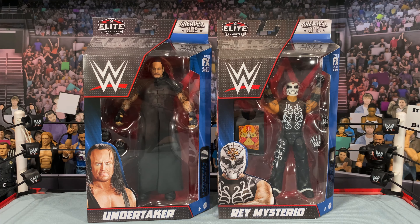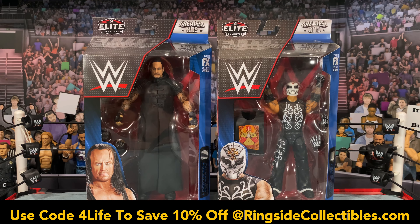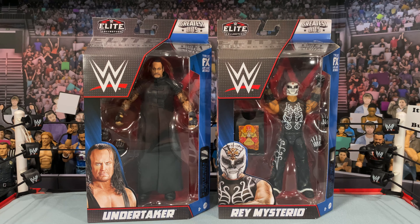What is going on, you guys? It's your boy Alex West Collects here bringing you another figure review. Today we're taking a look at the WWE Mattel Elite Series Greatest Hits collection, which is now shipping from RingsideCollectibles.com. As always, use promo code 'forlife' — it will save you 10% off your order.